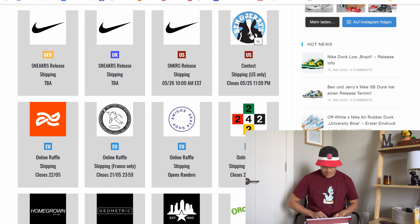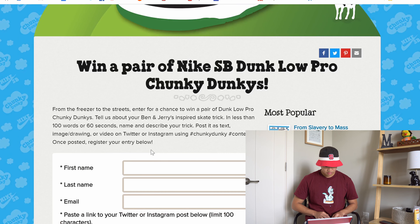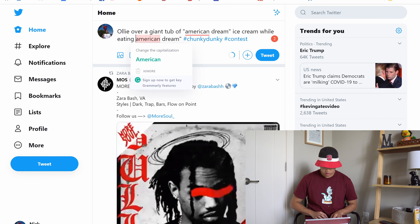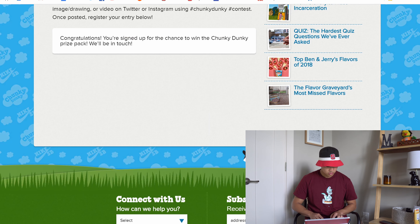We also have the Ben & Jerry's contest. In less than 100 words and 60 seconds, name and describe your trick. This is like the worst trick ever, but: Ollie over a giant tub of American Dream ice cream while eating American Dream ice cream. And hopefully we get a submission for that.